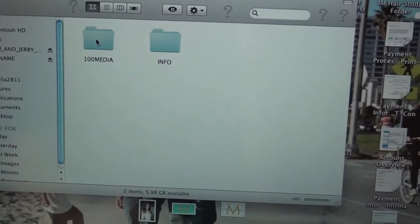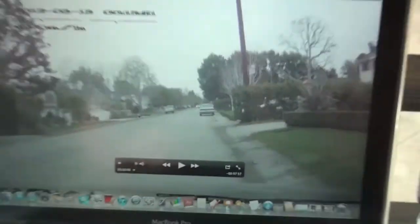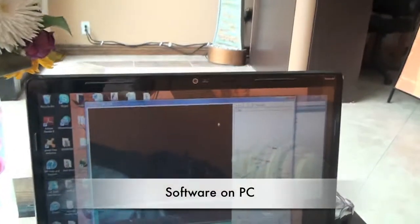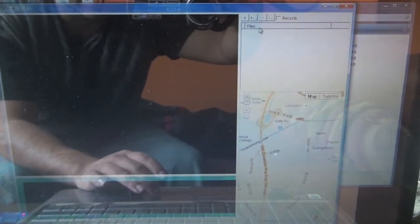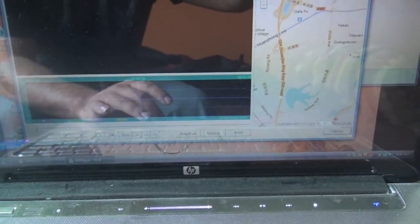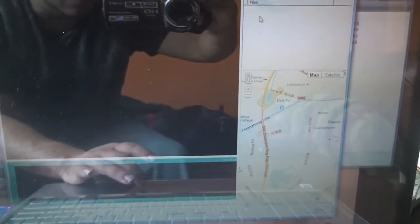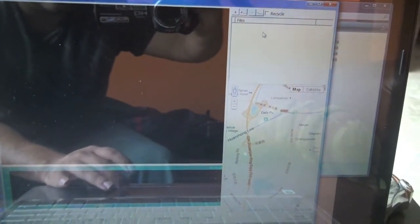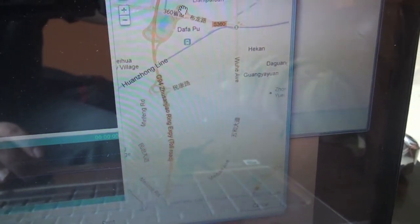I'm not getting any files showing up in the software, even though I should be. I did get them earlier, but whenever I clicked on the files it would tell me the software stopped working and kick me out. So when it comes to the software I'm having some issues. The GPS is from China, I believe.